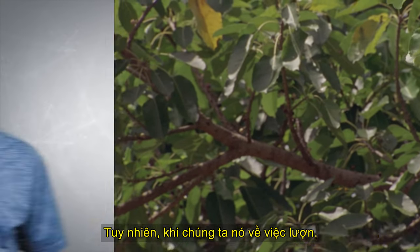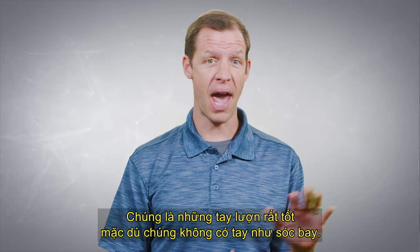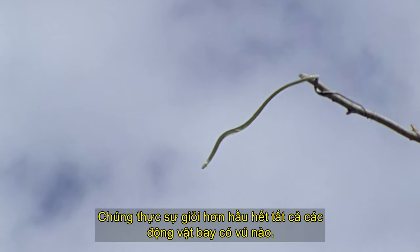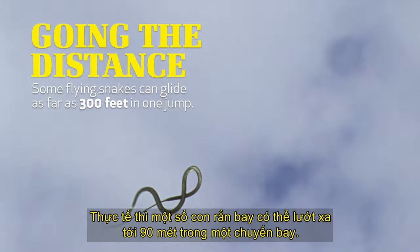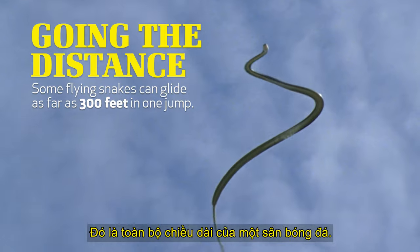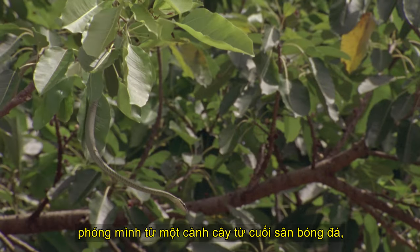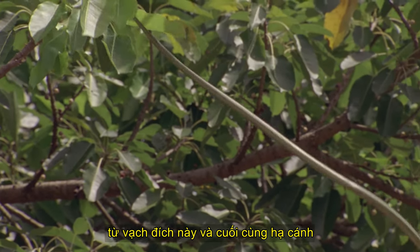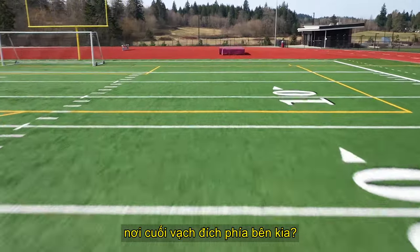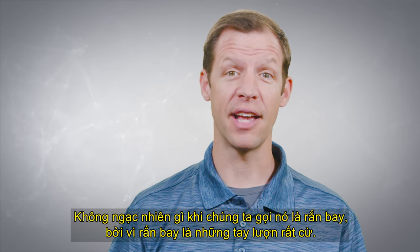It just so happens that when we talk about them gliding, they're very good gliders. Even though they don't have limbs like flying squirrels do, they are more efficient than most all of the flying mammals. In fact, some flying snakes can glide as far as 300 feet in one flight — that is the entire length of a football field. Can you imagine seeing a snake launch itself from a limb at one end of a football field at the goal line and end up all the way at the other end? Wow, that's pretty impressive. It's no wonder we call them flying snakes.